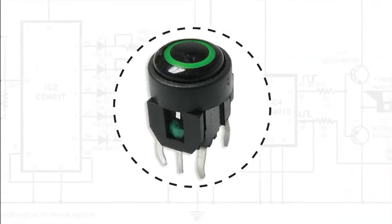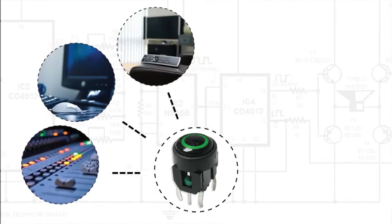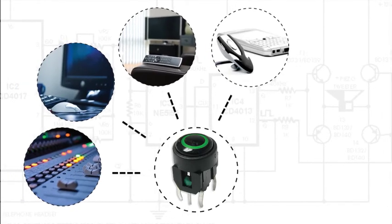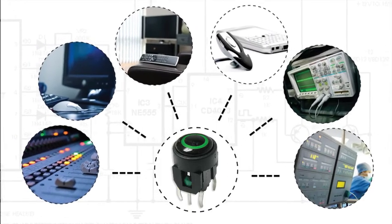Common applications for the TL-1220 series include audio-visual equipment, computer peripherals, consumer electronics, telecommunication devices, instrumentation, along with medical devices and equipment.